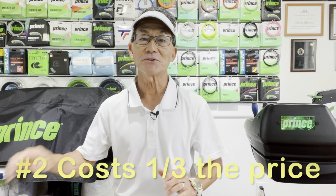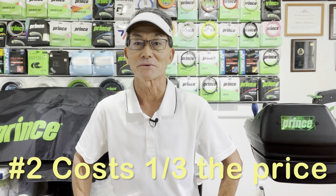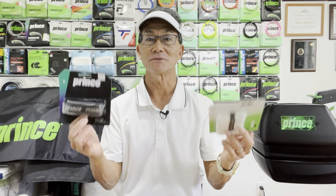The second reason to use an overgrip is that it actually costs less to maintain your grip. A three-pack of overgrip costs the same or sometimes even less than one replacement grip, so you'll be able to maintain your grip more frequently and it'll cost less.